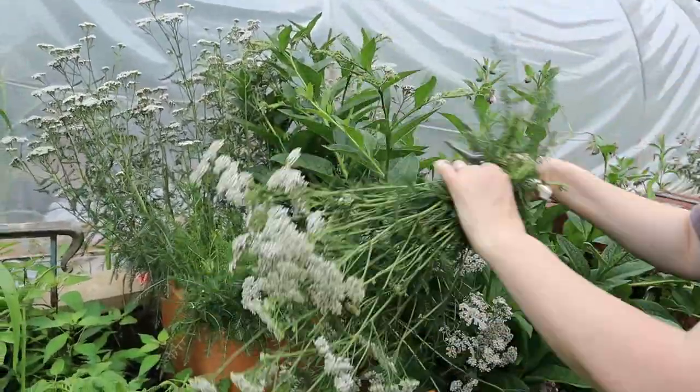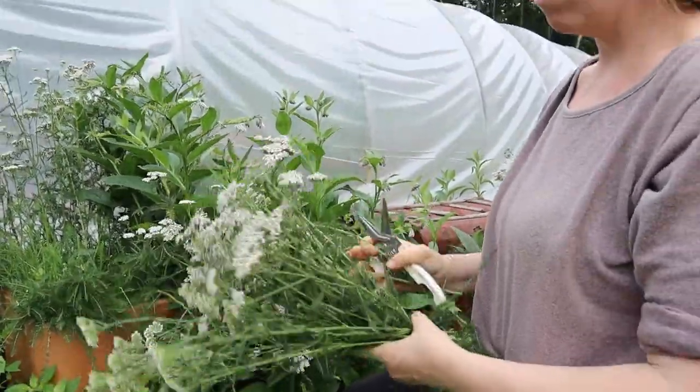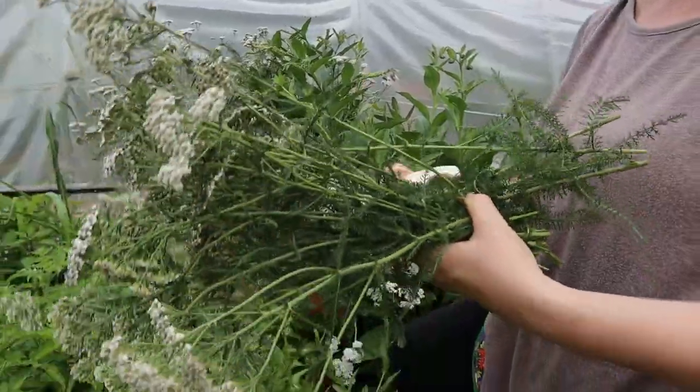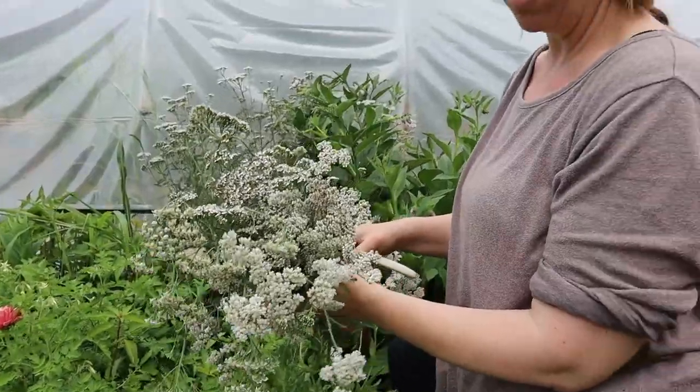On the yarrow, you're just really cutting it back — you're not even trying to be gentle with it. I'm just cutting it way back. It needs to be cut back anyway because it's kind of taking over. That should be a good amount to go in the dehydrator.